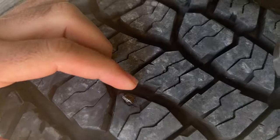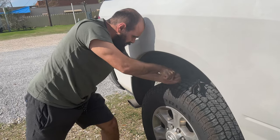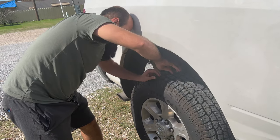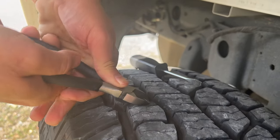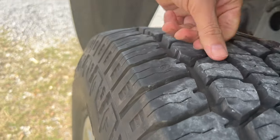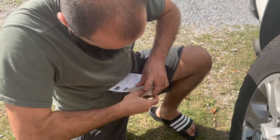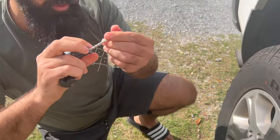Wow, this is dangerous. First you have to clean the hole with this tool a little bit, because you might get a clean hole for the plug to go in.